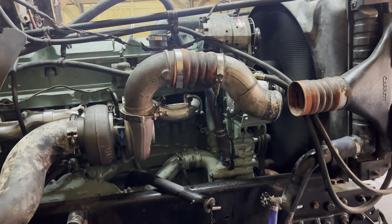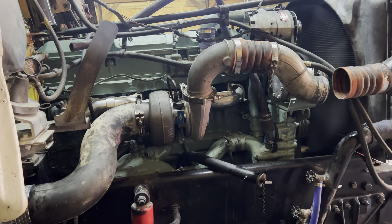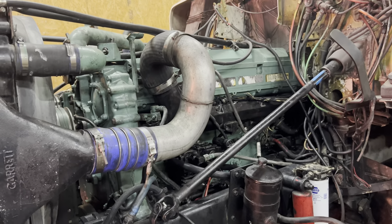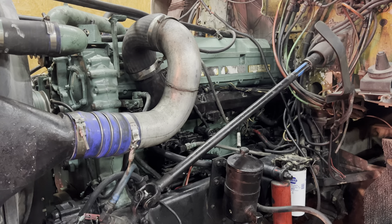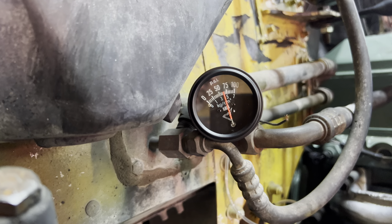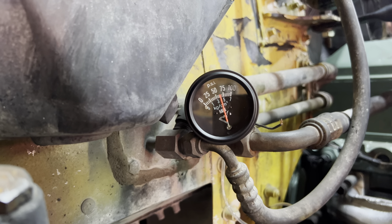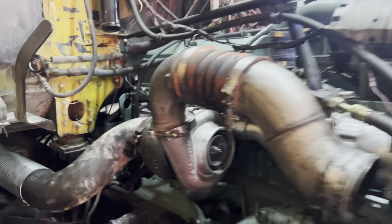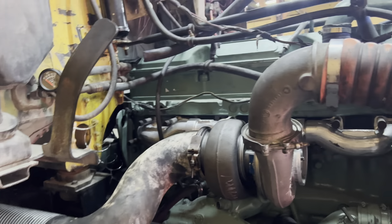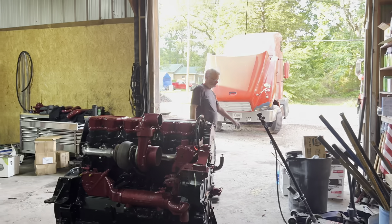Sounds good, don't it? Good! Man, I am super pleased on how good this thing sounds - it is quiet, it's a super quiet motor.